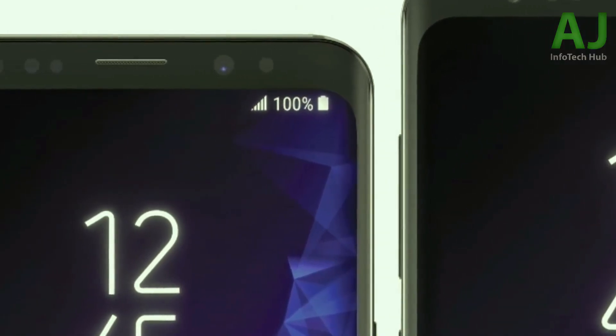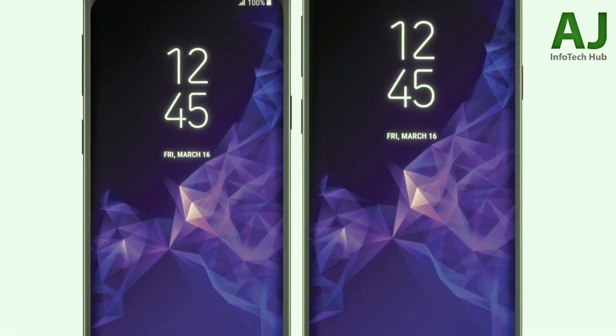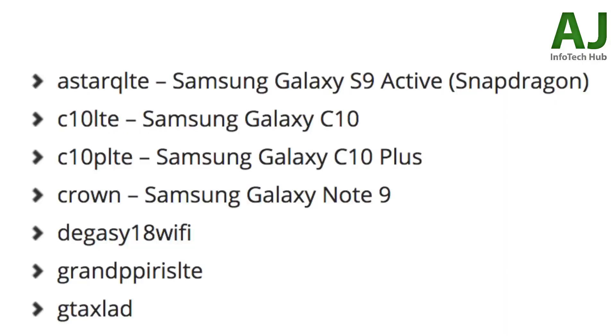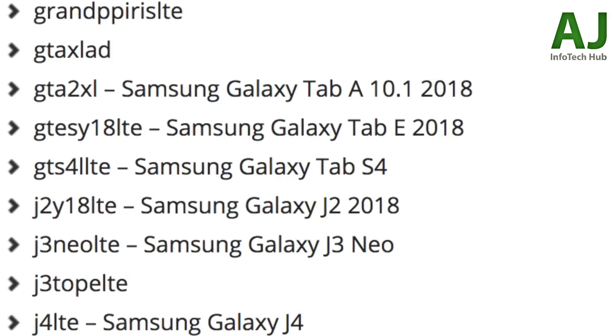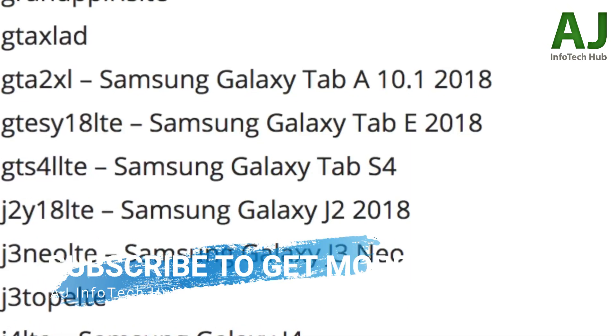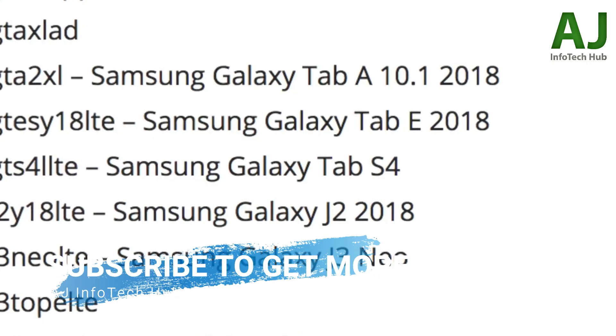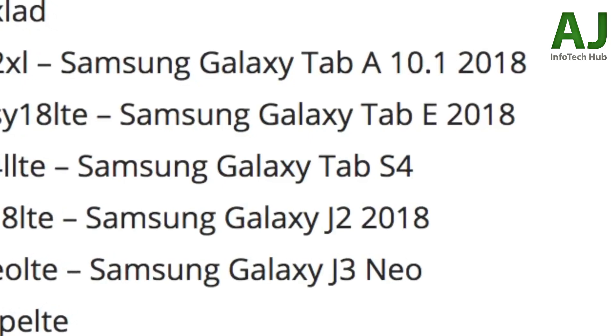We also have C10 LTE and C10 Plus LTE, which are the C10 and C10 Plus — high-end mid-range phones. Then 'Crown' is the codename for the Samsung Galaxy Note 9, which will be the first Samsung phone with an in-display fingerprint scanner. Some other unknown codenames are listed as well. On the tablet side, we have the Tab A 10.1 2018, Tab E 2018, and a Galaxy Tab S4, which will be Samsung's main flagship tablet competing against Apple's 2018 iPad.